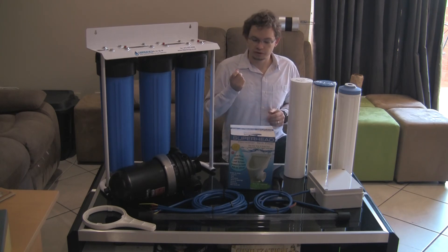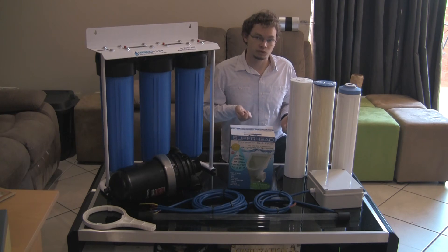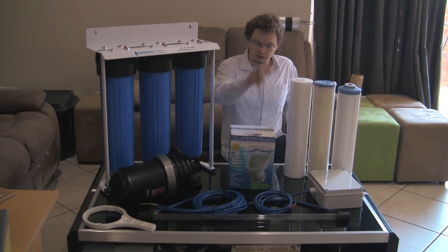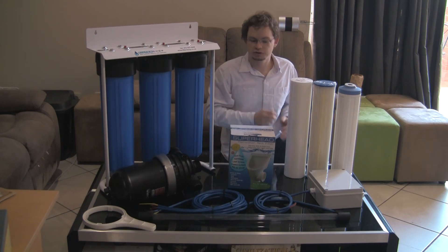The bird droppings especially can give you a very high nitrate level, which is definitely not healthy to drink and very difficult to remove from the water. It also acts as nutrients for bacteria to grow in the actual water storage. So your first step would be the Superhead running on the downpipe and into your storage tank.